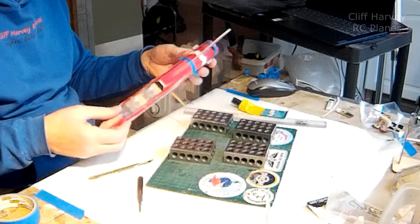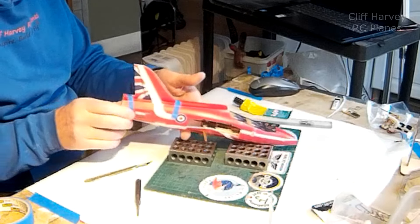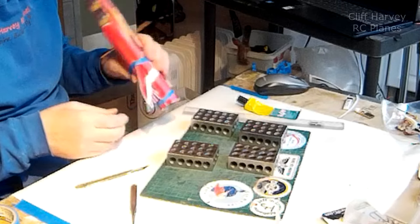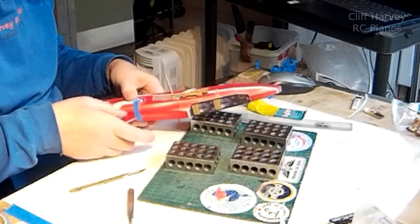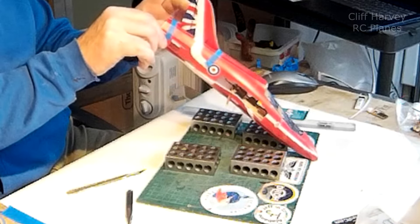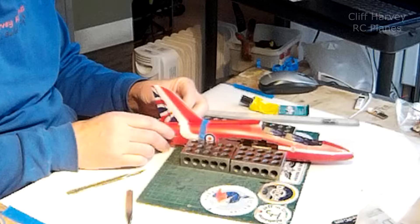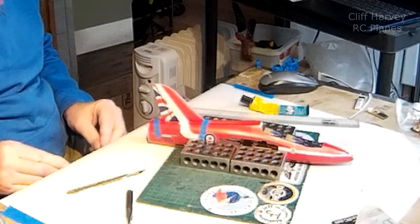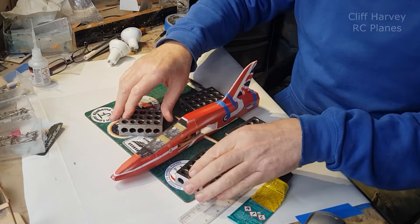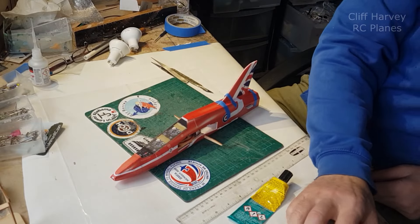We'll let that set and come back to it. If you're enjoying the video, guys, give it a thumbs up - it helps with the YouTube algorithm and helps promote it to other non-RC modellers. Funny how I call this RC modelling - it kind of is, isn't it. We're back, a little bit of time has passed - three hours - so it should be dry.